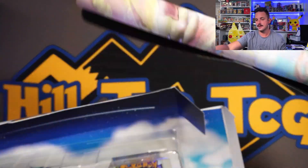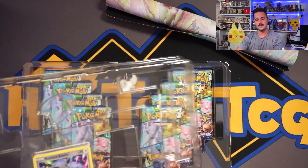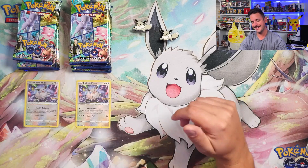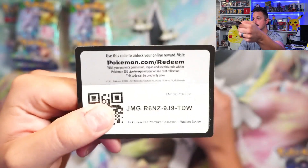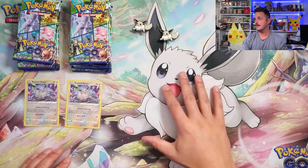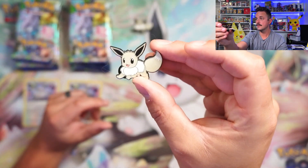Let's get this bad boy open. We have to use the play mat — it's hiding under here. Boom, we got to lay out that play mat. Here are the code cards — hopefully you can get that awesome Radiant Eevee on the online TCG. Let's take a look at this gorgeous Radiant Eevee card. And then the play mat underneath — that is gorgeous right there. It's super bright, super vibrant, super fun — I really like it. And then boom, you've got the cute little Eevee coin, which is very good quality.